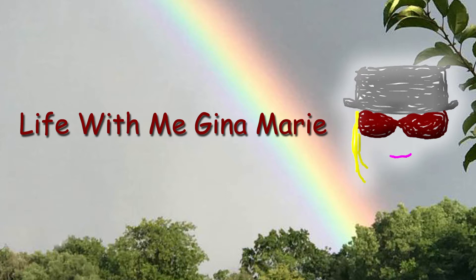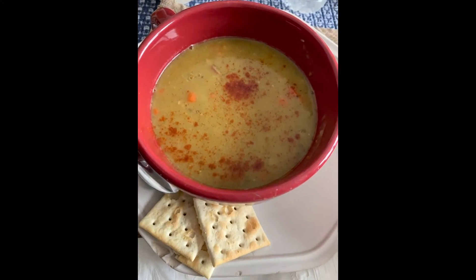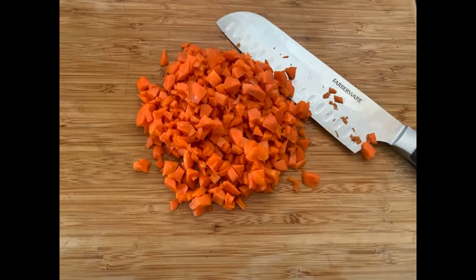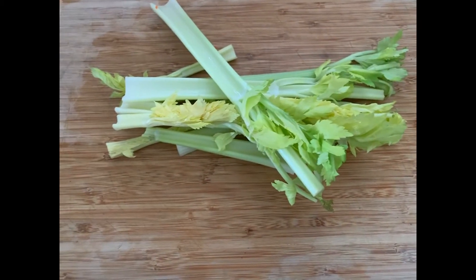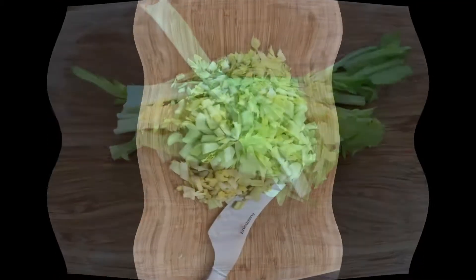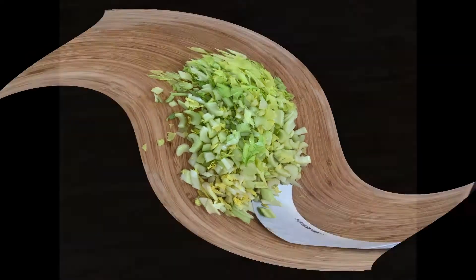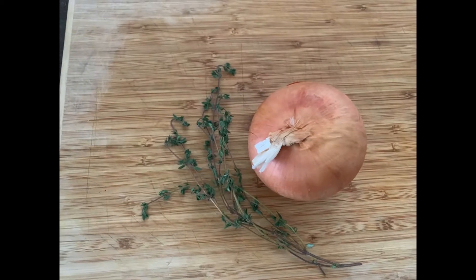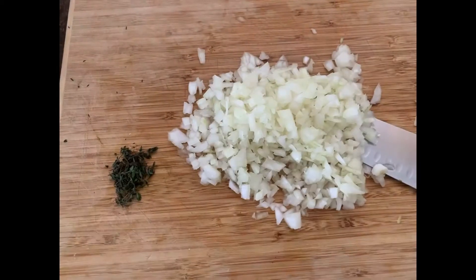With me, Gina Marie, we're making split pea soup. We're gonna chop up about three carrots real teeny, some celery — and you can use the leaves, they're very flavorful — three garlic cloves minced, one medium onion, and some thyme.